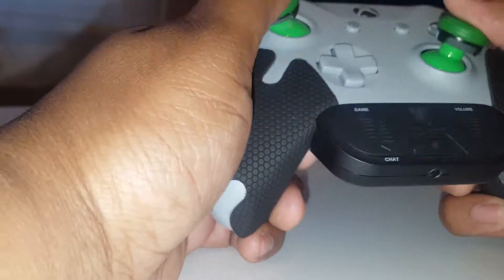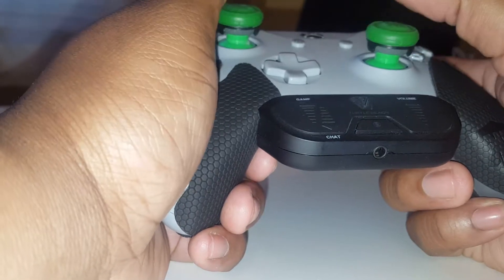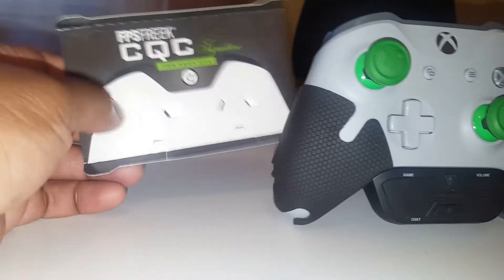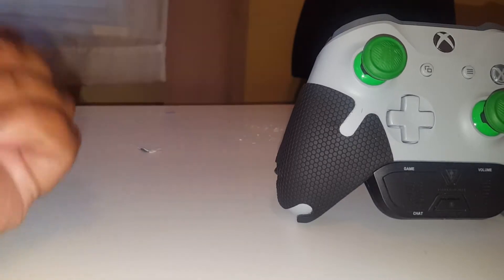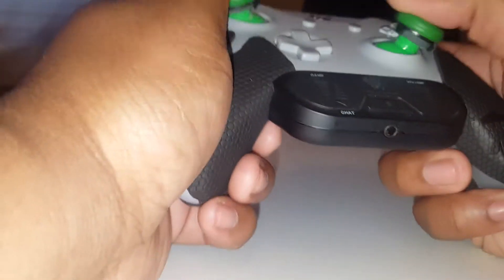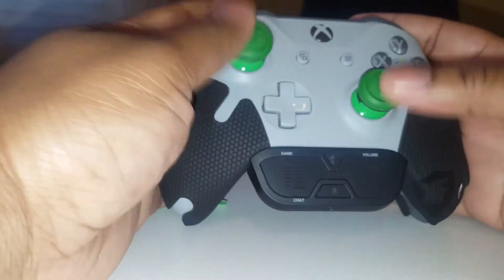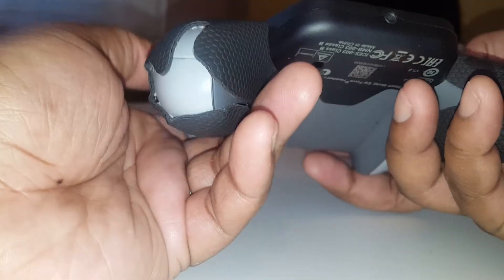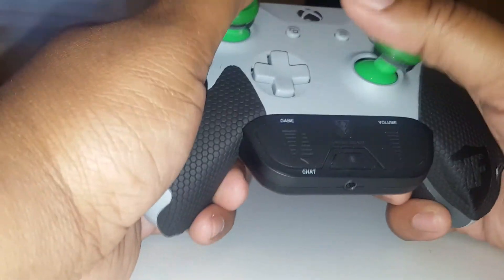This feels good in my hand — you have to play with it first before you get used to it. This is a quick overview of the Control Freaks first-person shooter CQC Signature for Xbox One. First impressions: the grip feels good. It's made for SMGs and shotguns; I'm not sure I'll use this long range, but you never know.